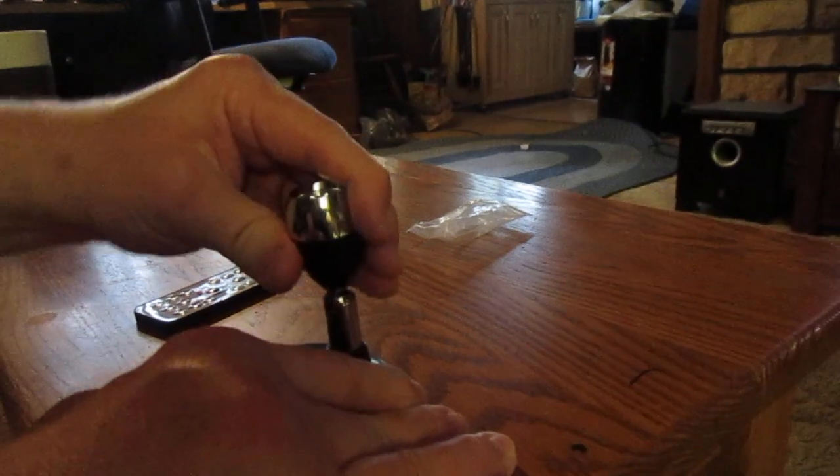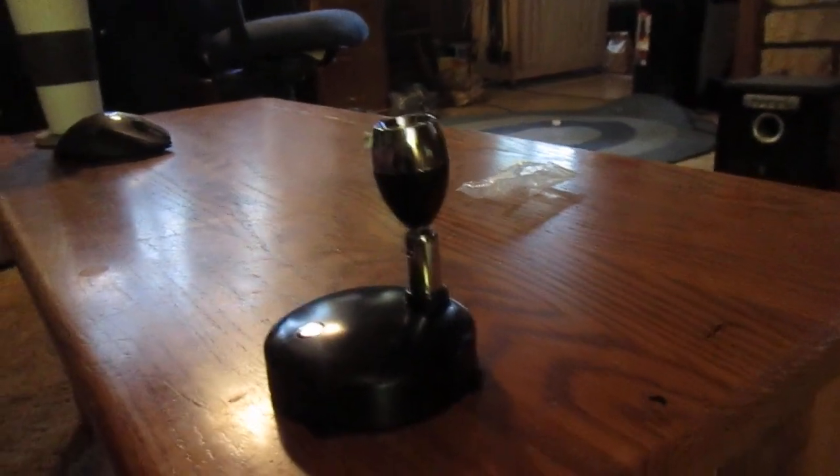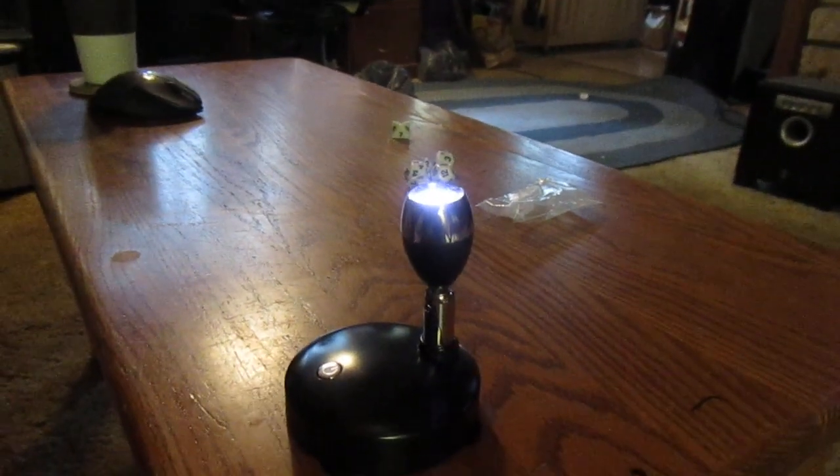It has a power button and it'll change colors, but you've got a remote. I can do remote on — I can increase the brightness. Oh, that's cool. Or make it dimmer.